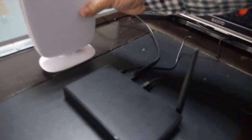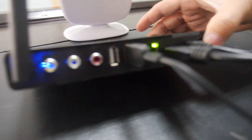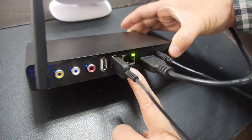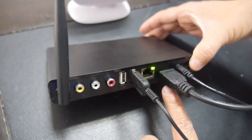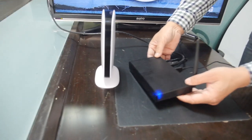On the back you have two USB ports, an RCA AV output, an RJ45 Ethernet port, HDMI, and a Wi-Fi antenna for good Wi-Fi connectivity.